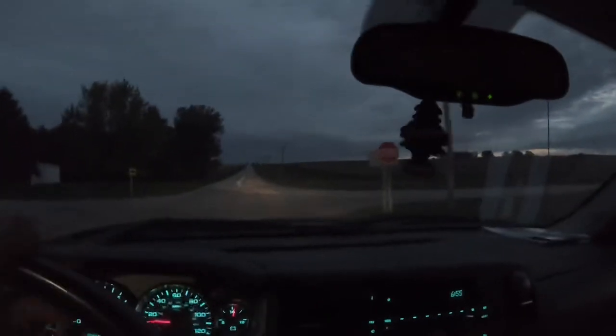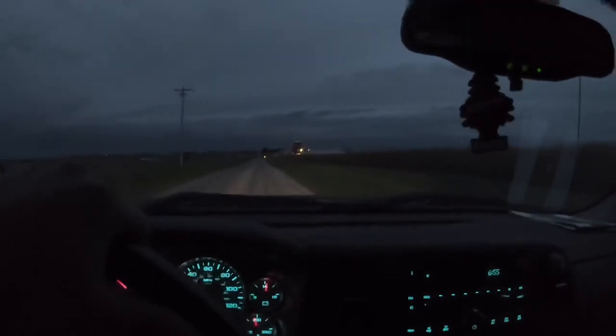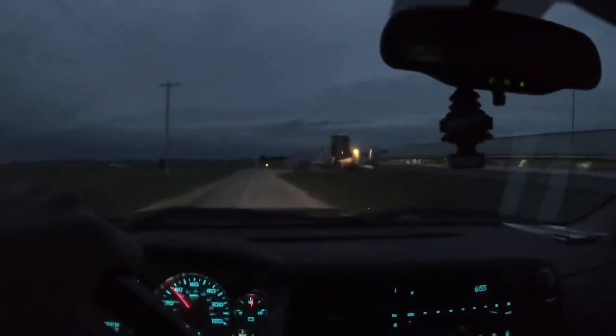When we get done with that, we're gonna get going combining and shell some corn here for the next two or three days. After that, hopefully we'll be able to finish our beans and then switch back and hopefully finish the rest of our corn. Hopefully we can get a lot done here in the next couple weeks — the forecast looks pretty good.